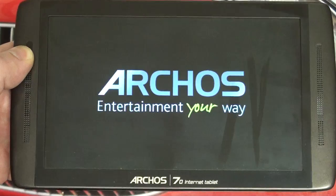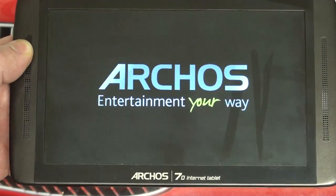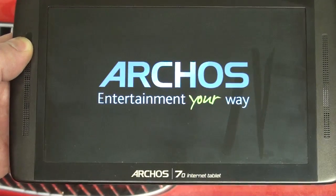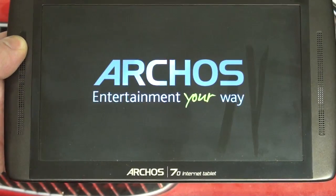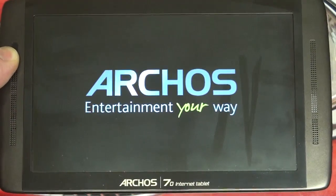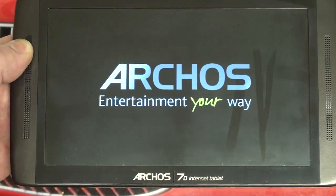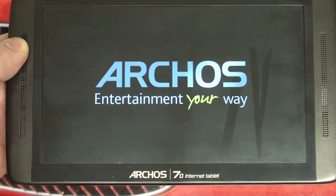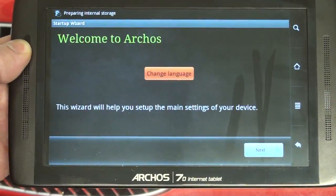Really all fixable things, and it seems like Archos is really close. You can see this reinitialization is taking a long time. You can also see how easily that reflective screen picks up fingerprints. I would say this entire process is about a five-minute operation.